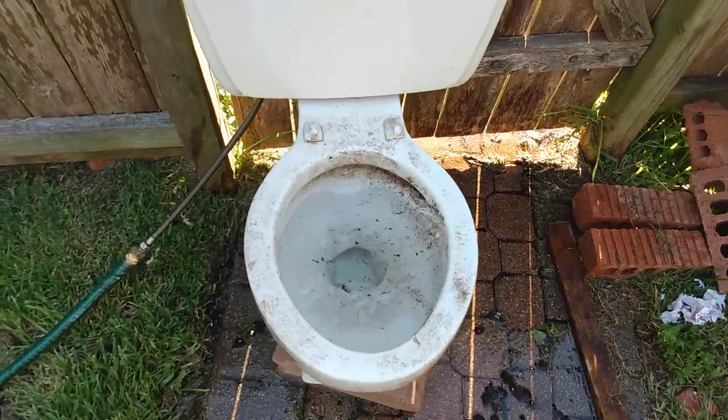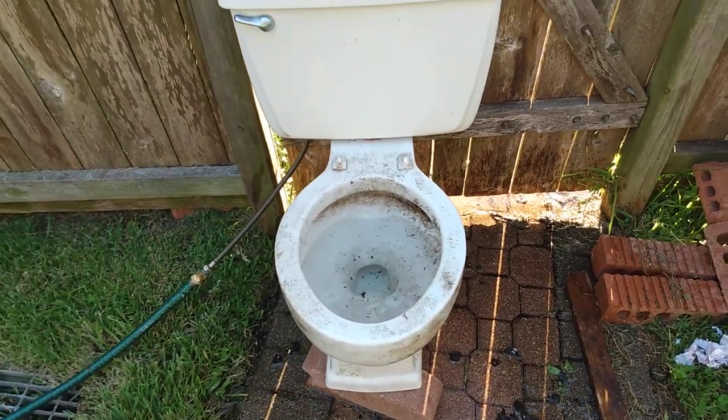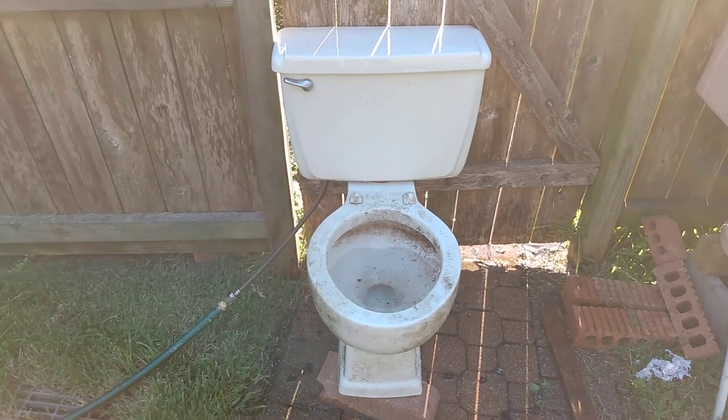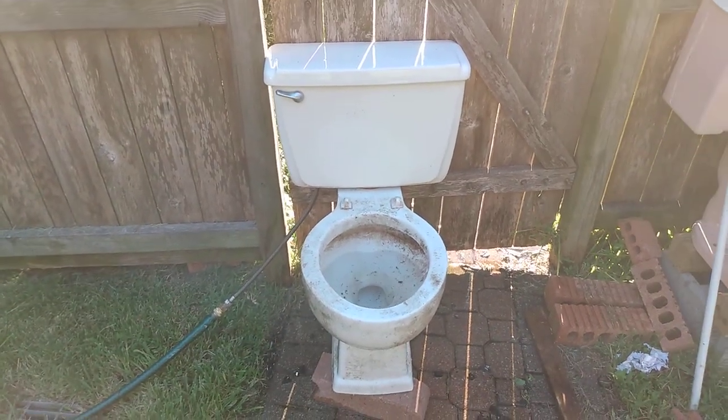The siphon jet is clogged. I would give this about a 1 out of 10, but I'm going to do another video of it after I get it unclogged.